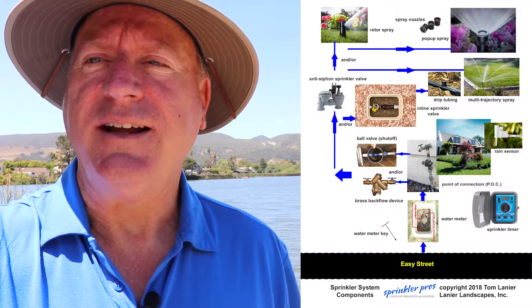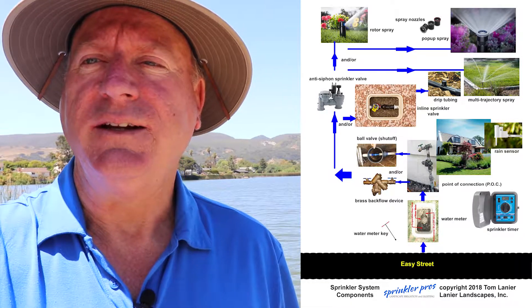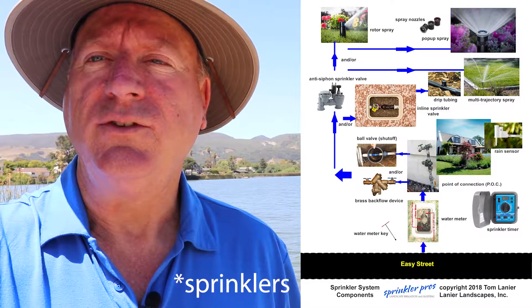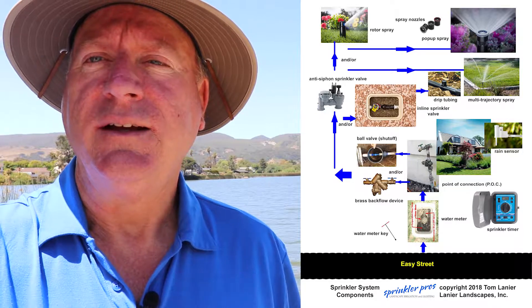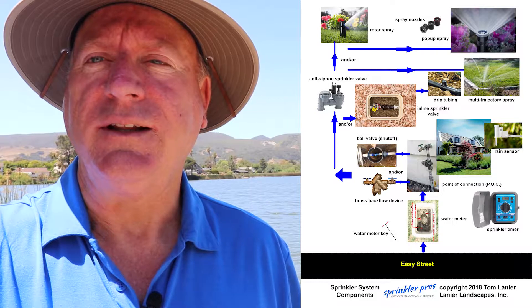I just happen to have a free download that can help you with this — the one I told you about at the beginning of the video. This download has photos of most of the common sprinkler valves so you can identify which ones you have, along with handy tips about them. Just click here or download below to claim it and begin making your life a lot easier.